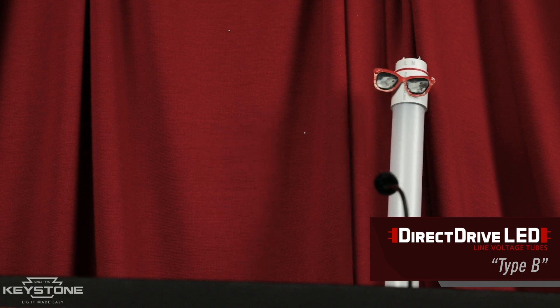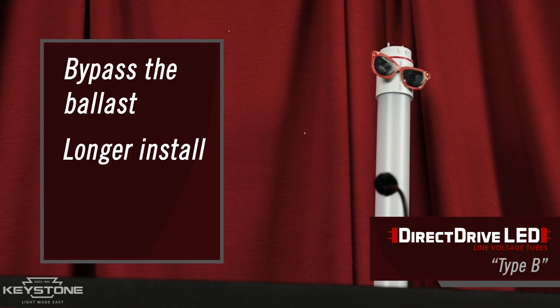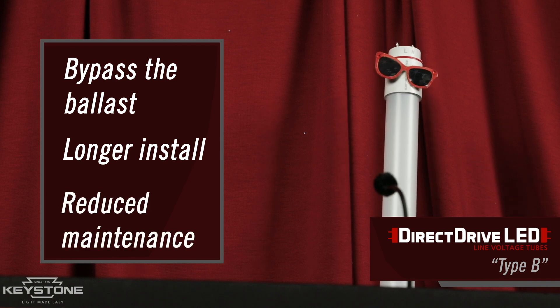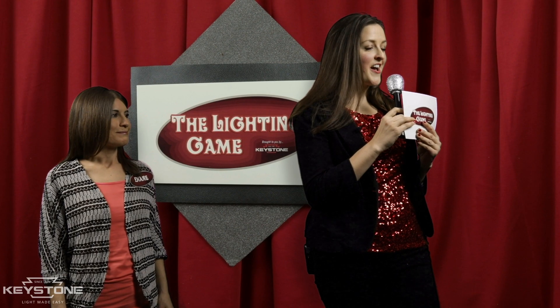I'm a UL Type B Tube. Here at Keystone, I'm referred to as Direct Drive because I use direct line voltage to the sockets. I bypass the ballast because I have my own internal driver. I can be wired with either single or double-ended power. My install is a bit more complex than Type A's, but there is increased efficiency and energy savings to reduce maintenance costs and the risk of ballast compatibility issues. Thanks, Direct Drive.